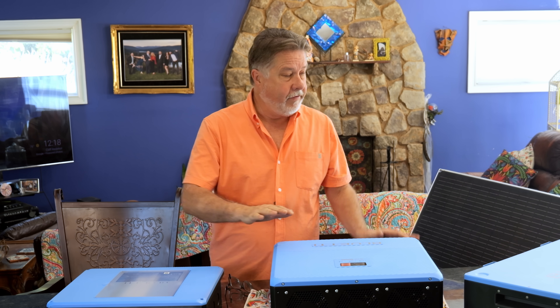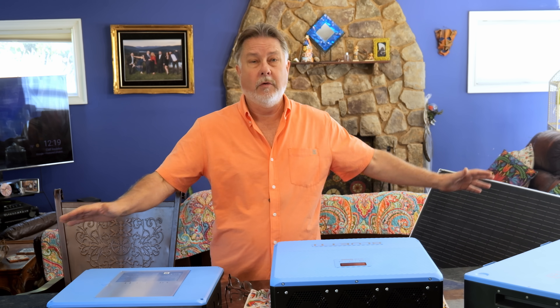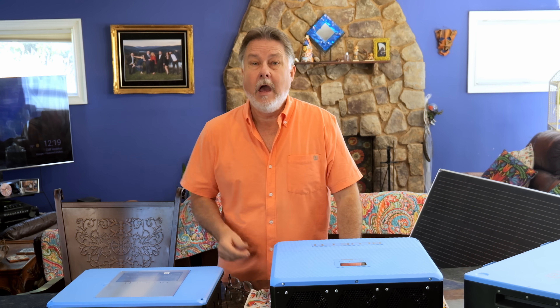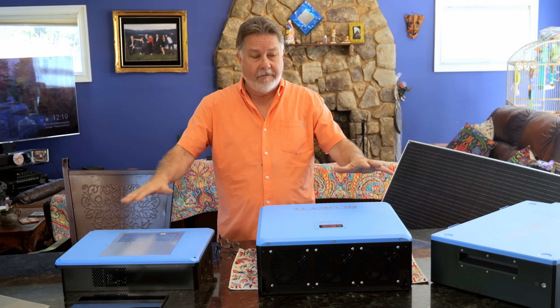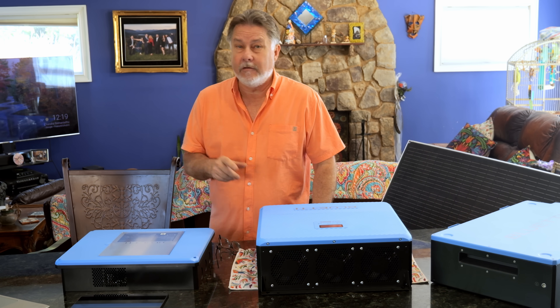I'm going to take all of these things down to my boat in a couple of weeks and then do another video where I do the installation and some testing. But just for fun I'm going to wire all this stuff up right here at my kitchen counter and see how plug and play this system really is.